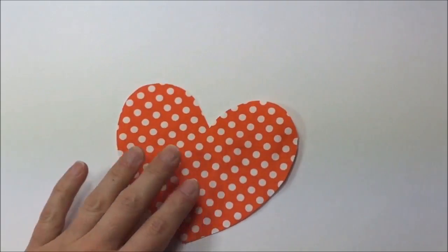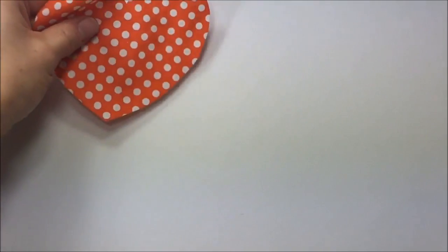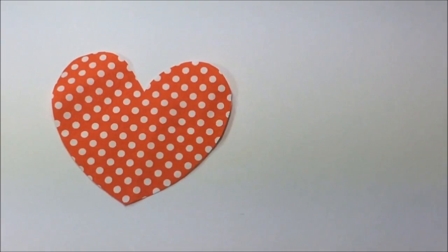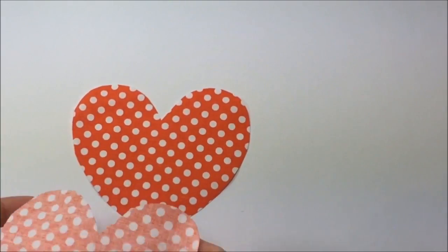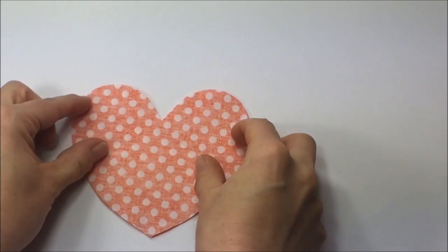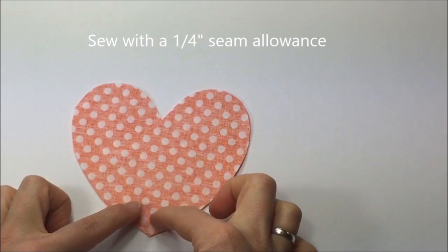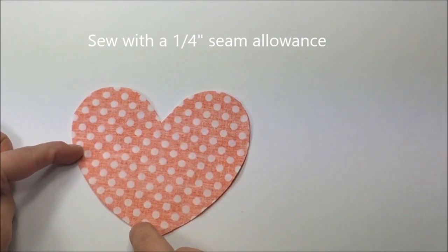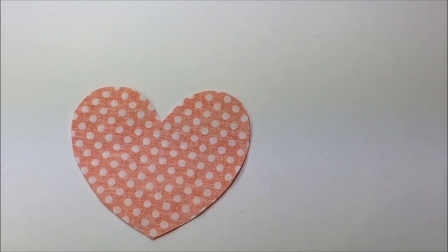Here are my two heart-shaped pieces. If you are doing an appliqué, you don't need the second piece — just apply adhesive to the back, iron it onto the front bodice, and use your preferred stitch around the edges. For our little pocket, place both heart shapes with right sides together, pin in place, and start sewing all the way around, leaving a small opening of about two to two and a half inches so you can turn the hearts around later.